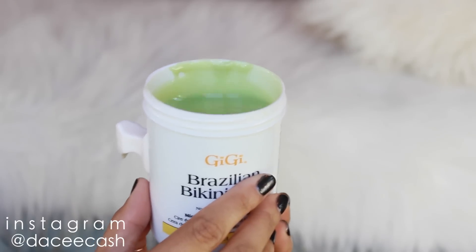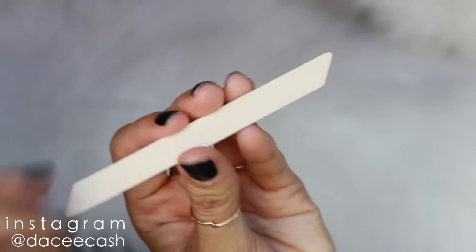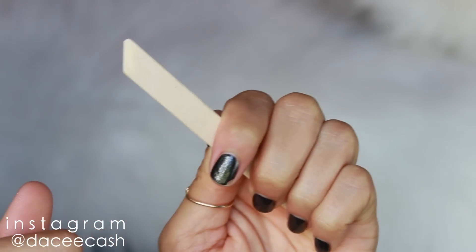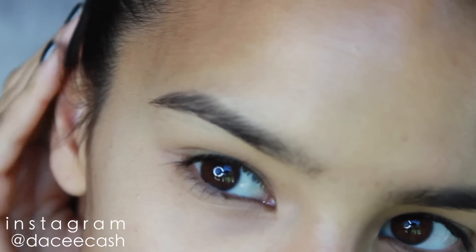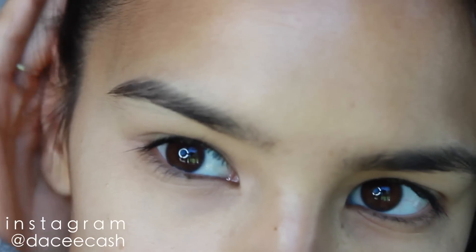I like to use the Gigi Microwavable Hard Wax — it's solidified when cold and then you microwave it. I like to use applicators that have a slanted tip because it gives you a more precise application of product. I also think it's really important that you put your hair back, because if you get wax in your hair it is impossible to get out.